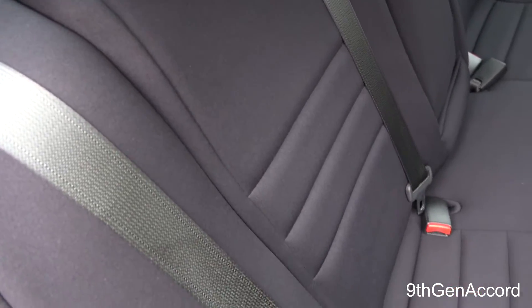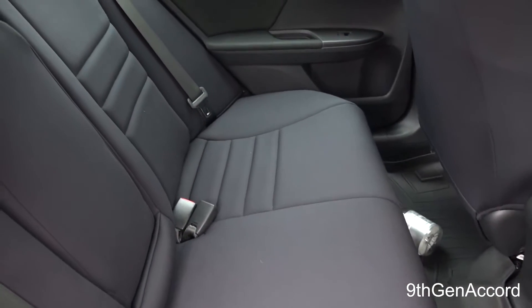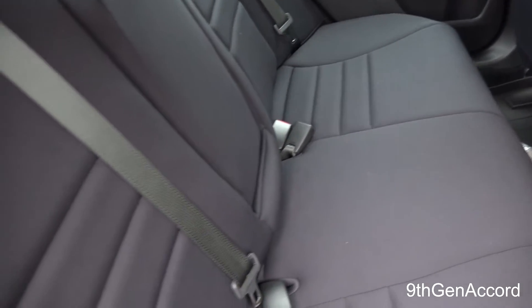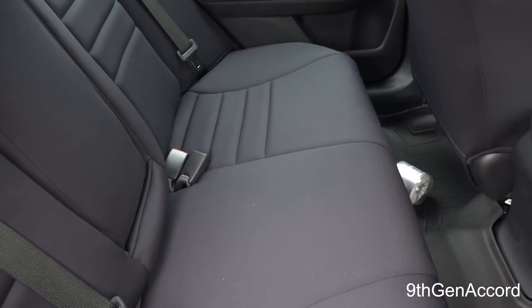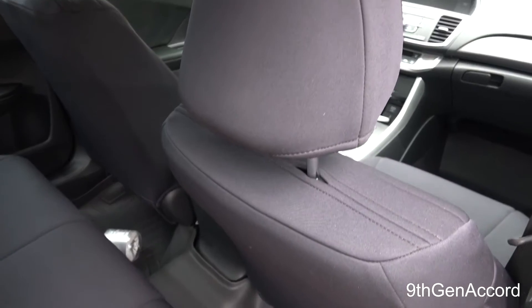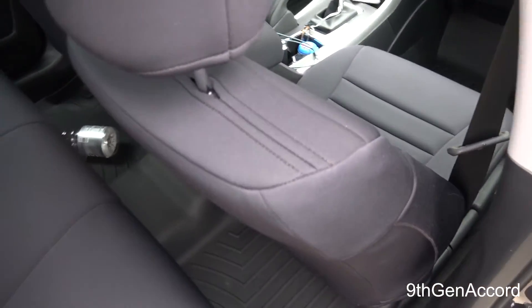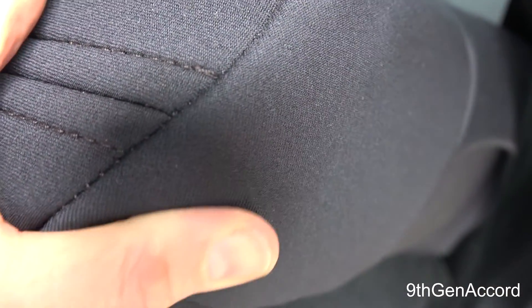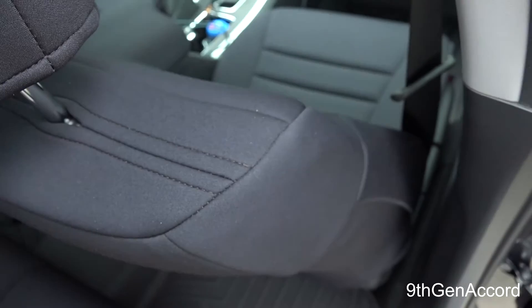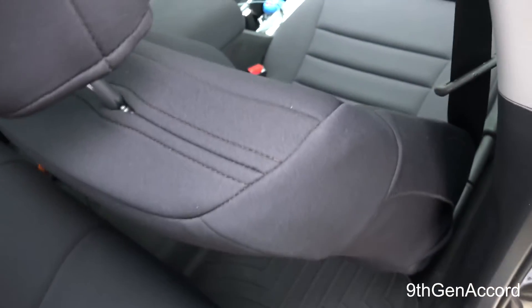Let me show you the back seats — same story, no fading. Again, the light is washing the color out a little bit, but they are completely, totally 100% awesome: no wear, no weirdness, no fading, no stretching — they're as good as the day I put them on. The material is very dark charcoal black; for whatever reason on video it appears as if it's got some purple in it, but it's not.